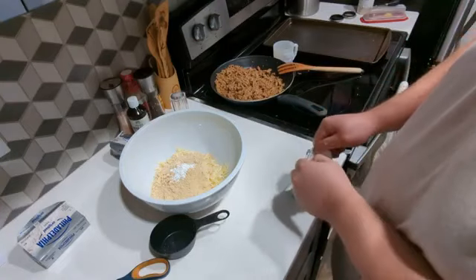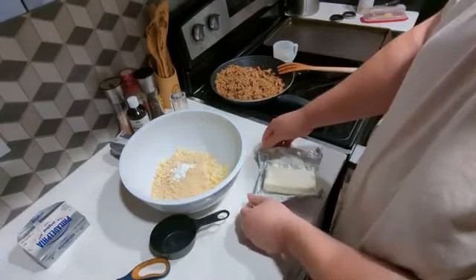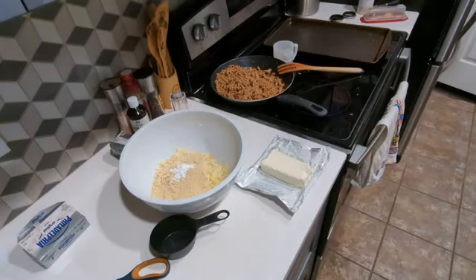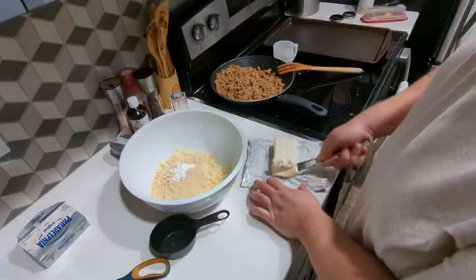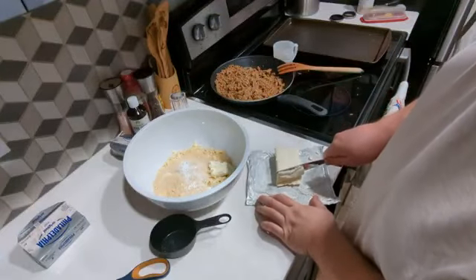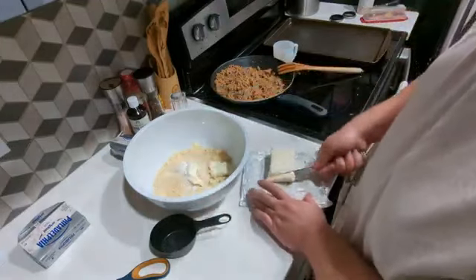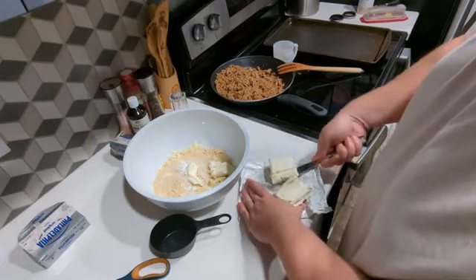By the way, today is also Daylight Saving Time — time changed one hour ahead. So I woke up this morning thinking I got some good sleep, then I realized the time changed. I'm going to try to chop this cream cheese up a little bit.